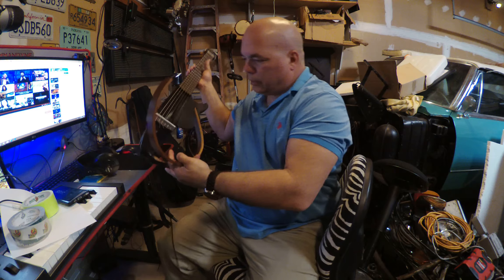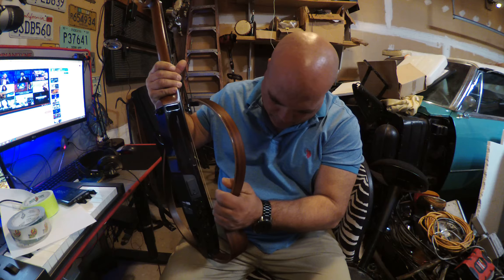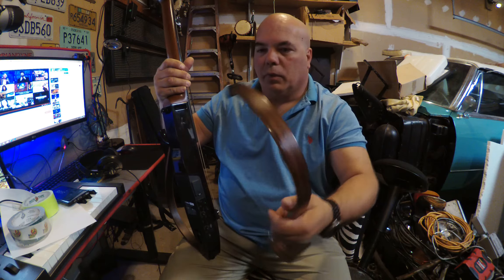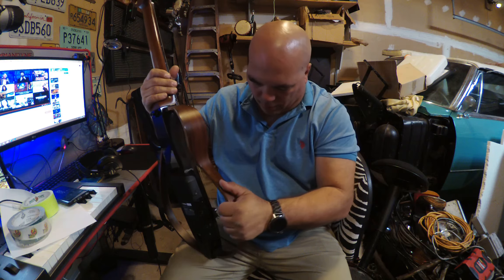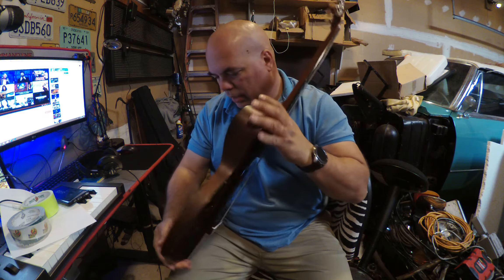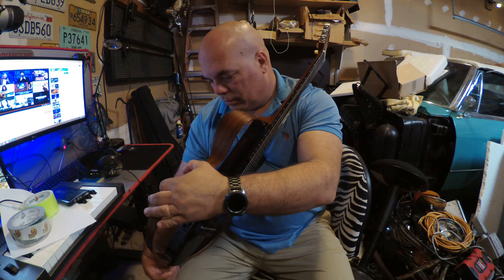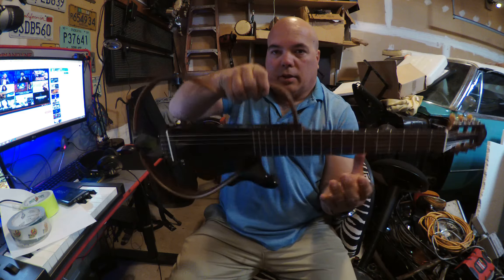This cool guitar goes together only one way — just like that. These go into the holes and you just tighten up the bolts, and there you go.